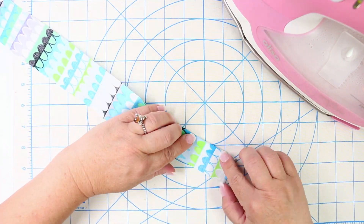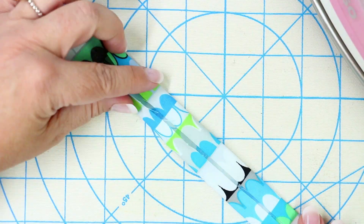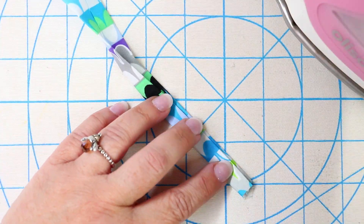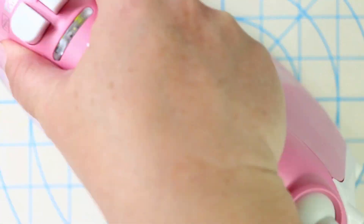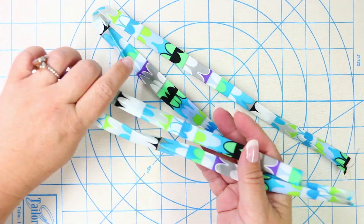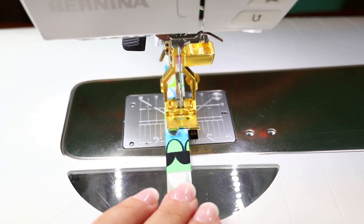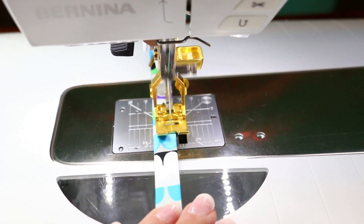Now it's time to create the ties — you're going to follow the same steps for both. Meet the long raw edges touching one another in the very center and press, with the right sides facing out. Once you've done that for the whole length, fold the other edges touching one another, completely encasing it and making it a double-folded tie. Repeat for the other tie. Now go to the sewing machine and along the two folded edges sew a top stitch — about an eighth of an inch — all the way down each side. Repeat for both ties.